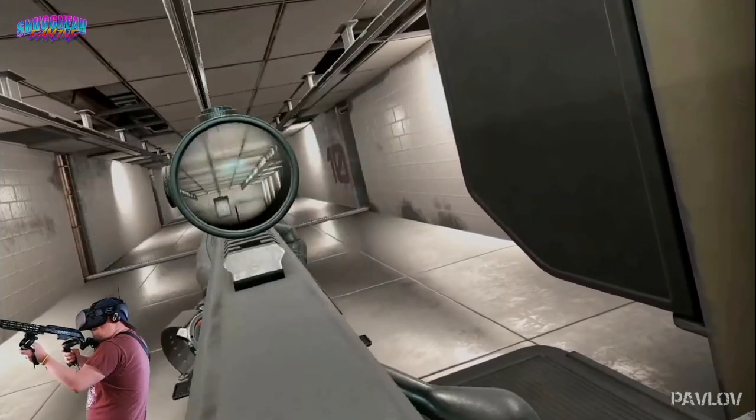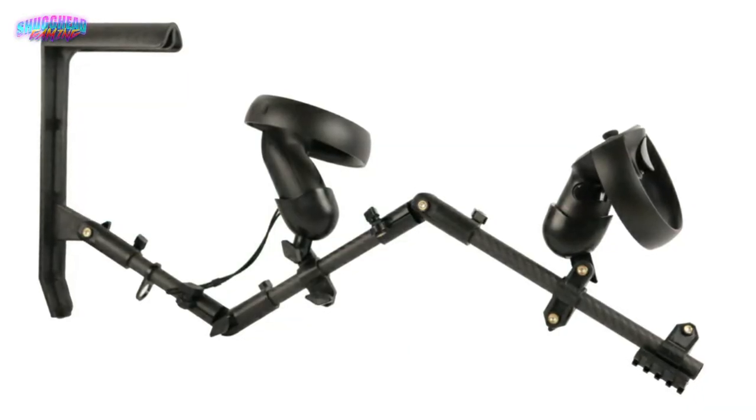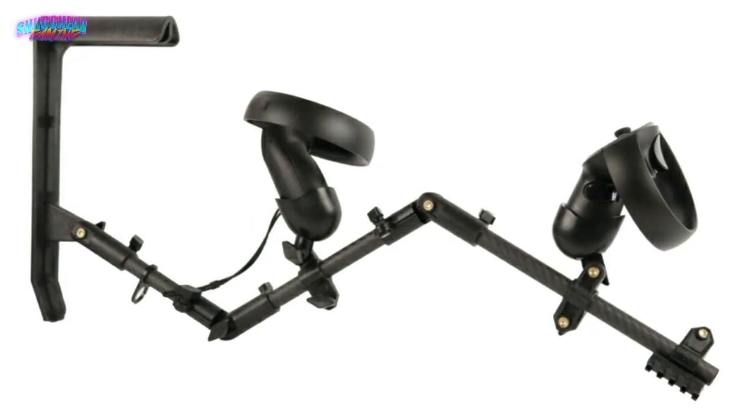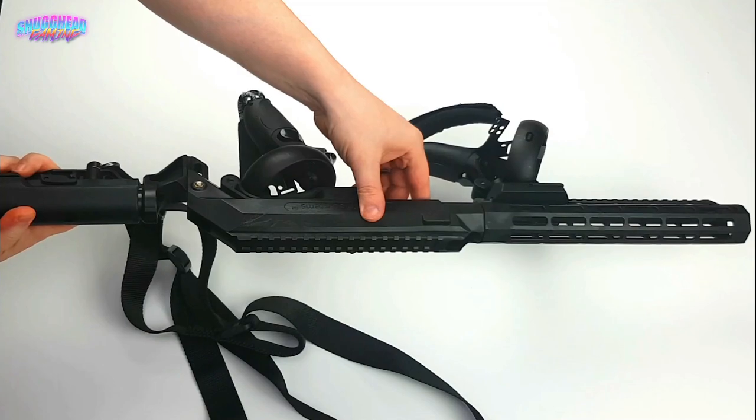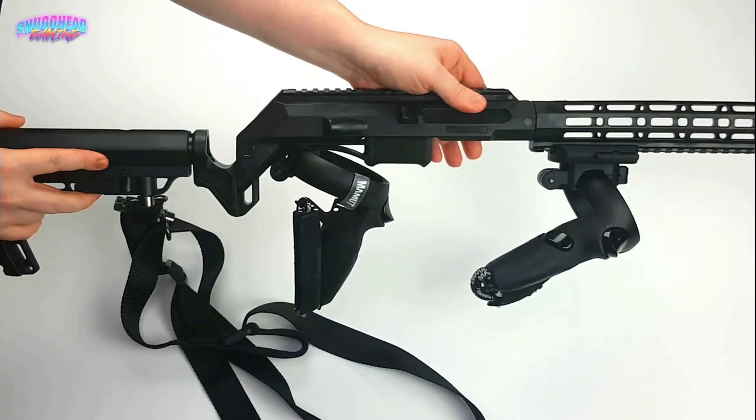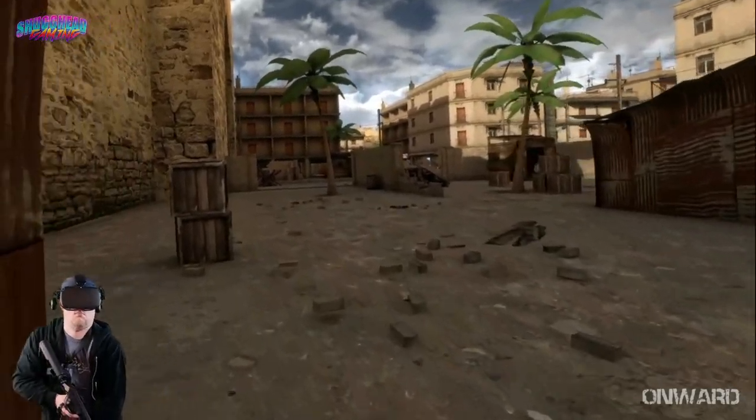Not sponsored in the least and spending my own money, I originally went to purchase a gunstock from ProTube, who currently seems to be dominating the market. However, I decided to go another route with the Mark III by Virtual Rifle Systems, as it simply seemed the better option. Let's see if I made the right choice.